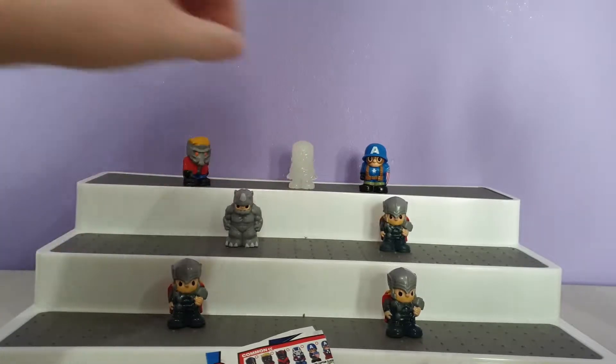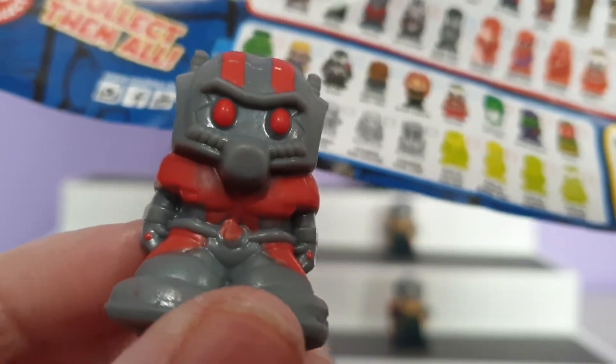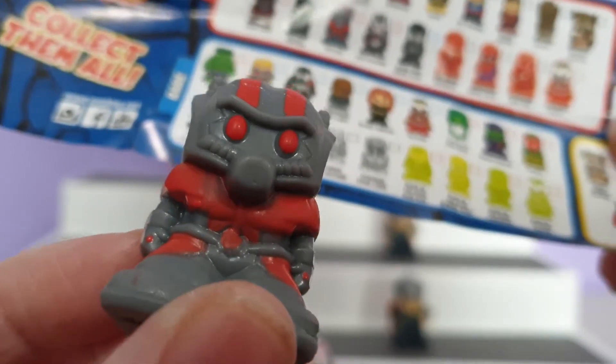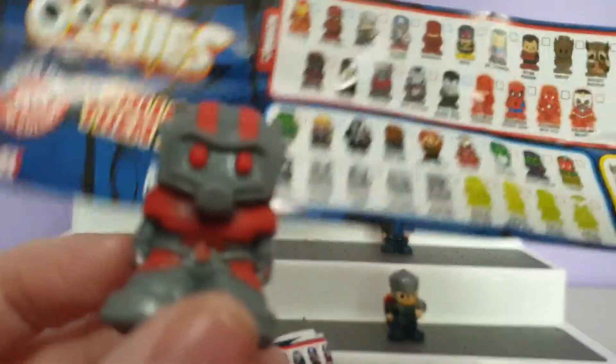Then we have this character right here, who is Ant-Man, who actually looks very similar to the one we have up there — just in different colour ways. So there is that one.